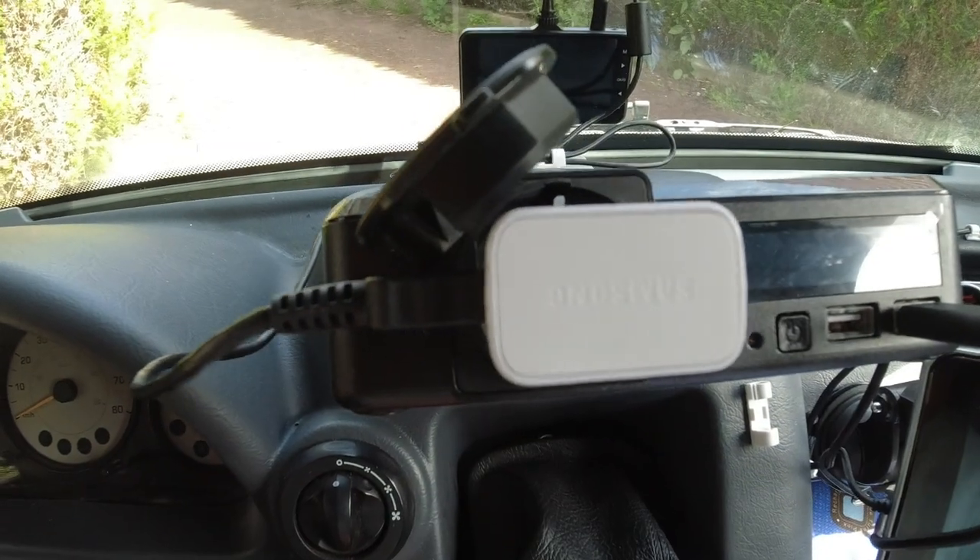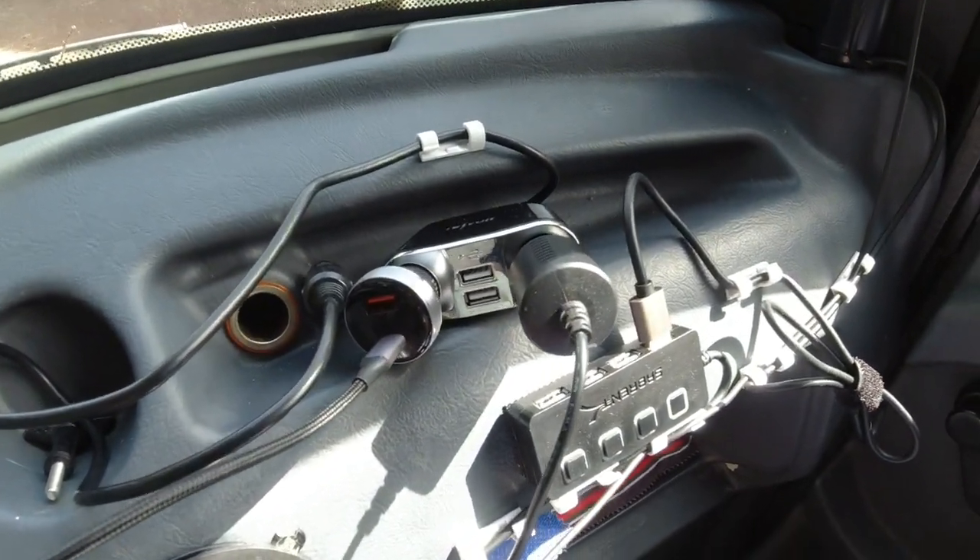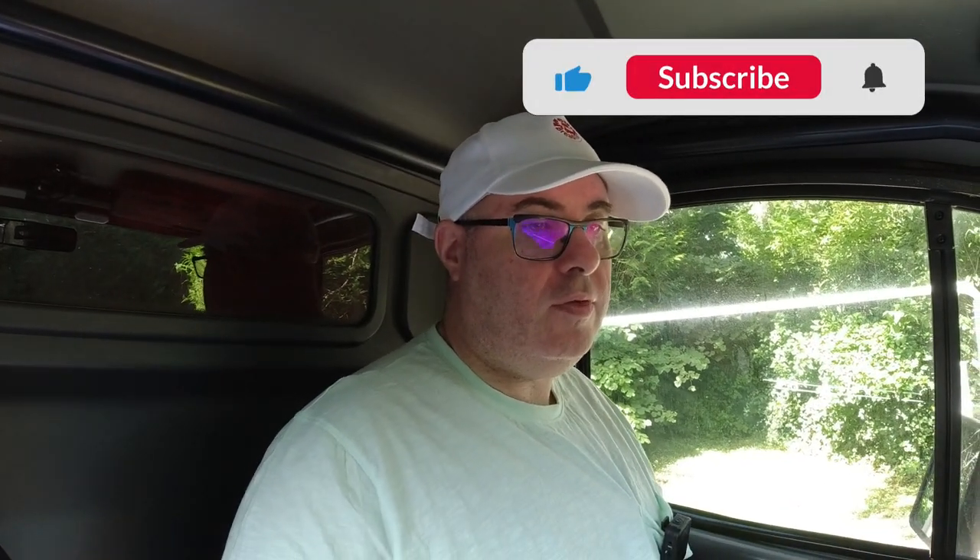We had a few problems — small problems I suppose, but annoying ones. For example, there have been some leads that just decided to either blow or stop working, so that's been a slight problem. What I'm going to do in this video is go through the changes since the last video, when I set everything up with all the bits and pieces plugged into the power pack — going through things that are running off the power pack, then I'll go through the differences.